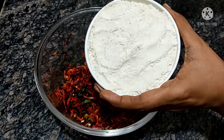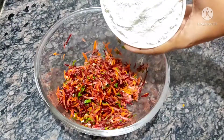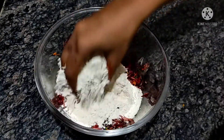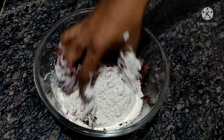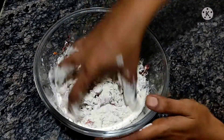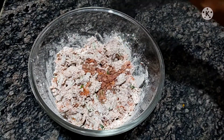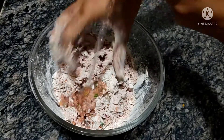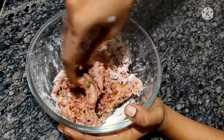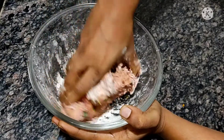Add 150g of wheat flour. Mix with a little bit of water to make the dough. Mix it well.